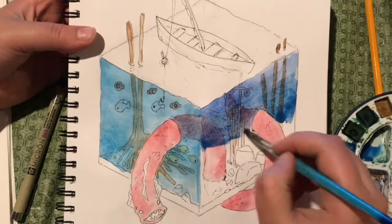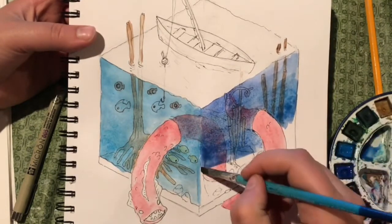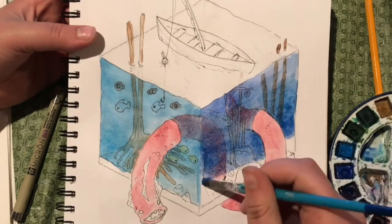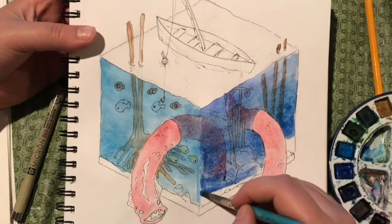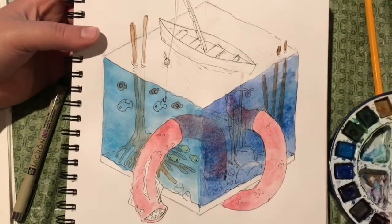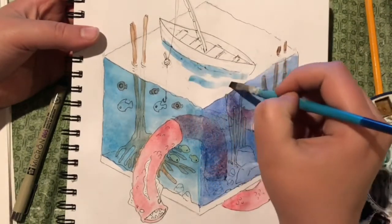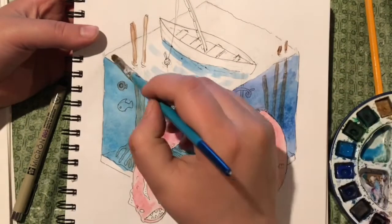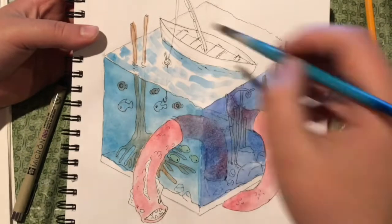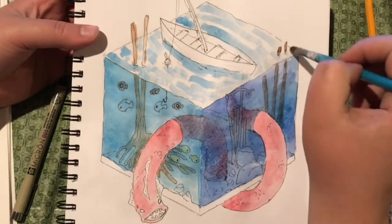I'm just putting my basic knowledge of cubes and shading in here, knowing that the top should be the lightest, the left side a medium dark, and the right side the darkest. So on the left I have this light cerulean blue, and on the right I have this dark phthalo cyanine blue, and on the top I'm just going to put purples and white and blue.